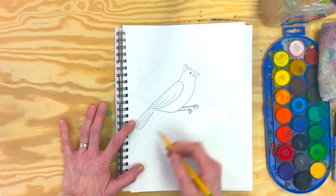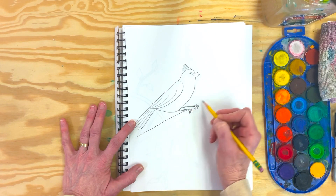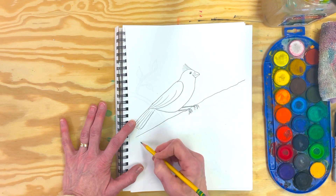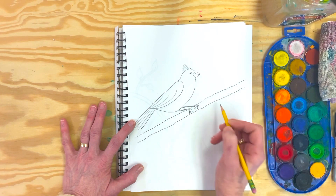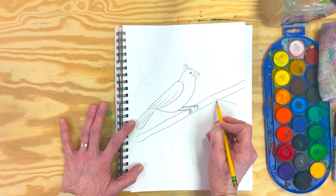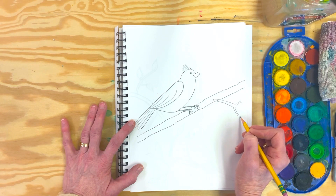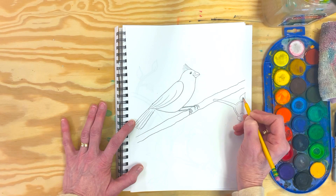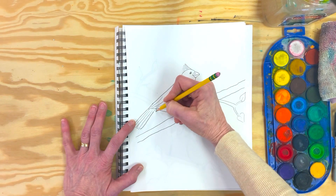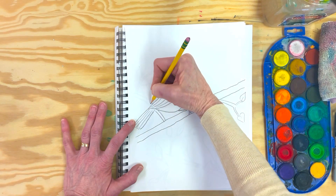I'm going to add this branch right now, and your branch probably shouldn't be just a straight line so I'm going to wiggle it a little bit. I'm going to add a little branch off, curving it a little because I want you to think that it's rounded. I love to make my leaves — you can make them like hearts if you want or like this. I'm going to put this branch behind the main branch and behind the bird, just to give some dimension so we don't just have a floating bird.